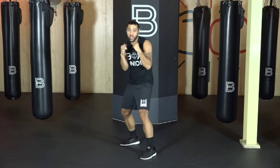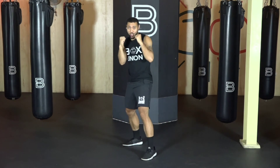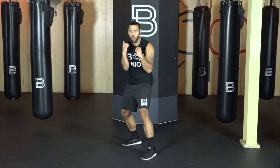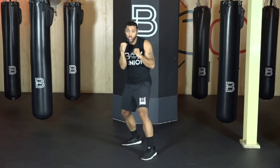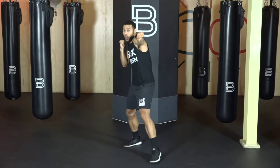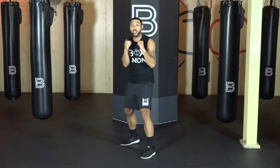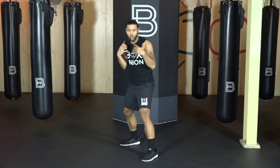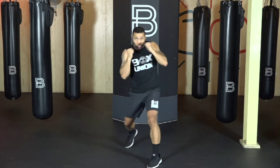After each combo, ask yourself: am I balanced? Can I throw again? Go. One, two. Are you really rotating your shoulders? Are you going one and two separately, or are you flowing one right into the two? You want to go one right into your two. Let's get two more. Go. One, two. Right back — feel the whip of those shoulders. Last one. Go. One, two. Beautiful.